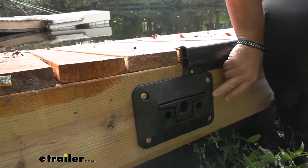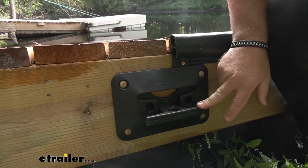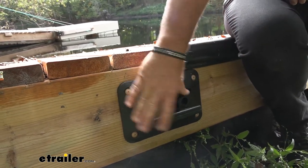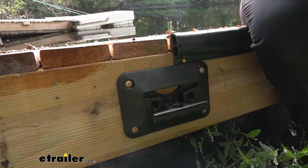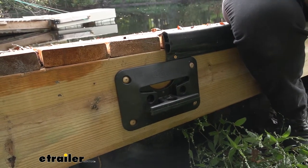Now you can mount these in two different directions. You can mount them where the cleat folds out like this, or you can flip them around where the cleat folds up. Our customer chose to do it like this. It really makes it easy when you're coming up on a canoe or you have a boat — just grab a hold of it, slide it out, tie it off.